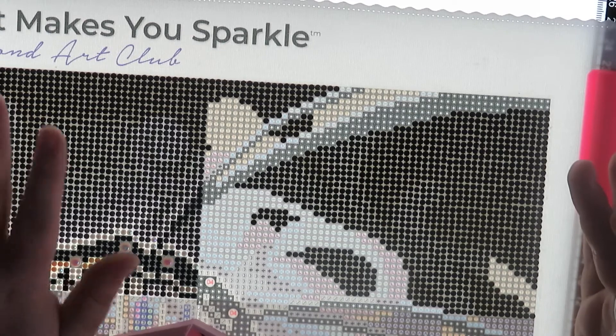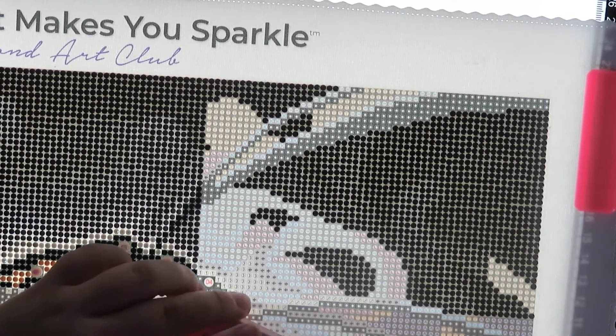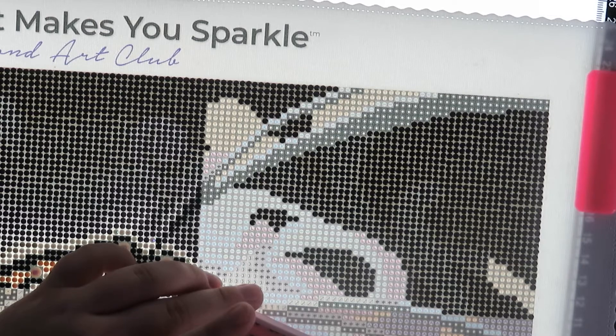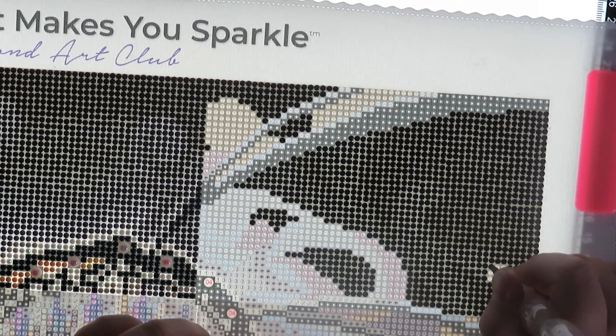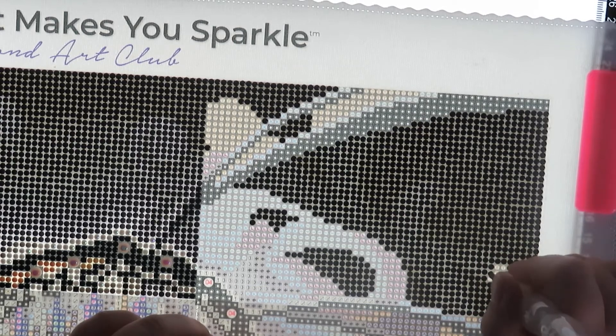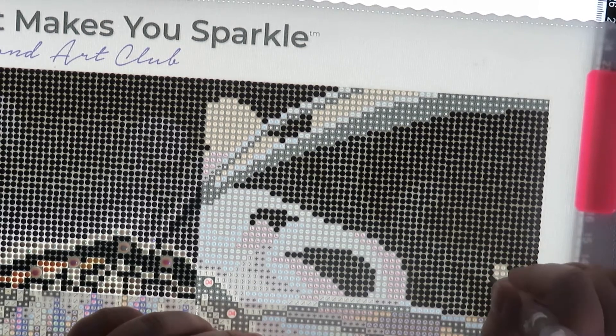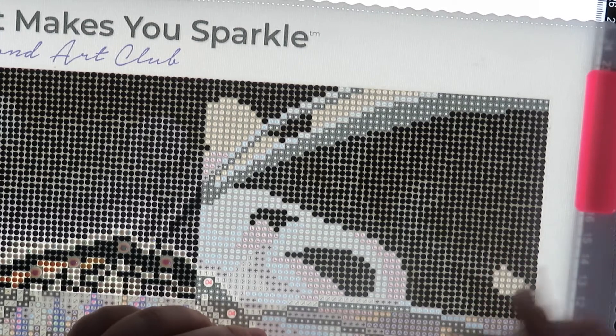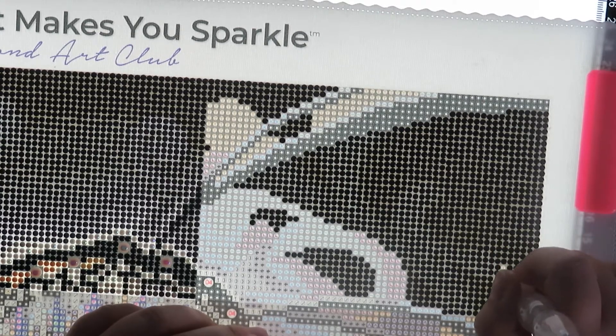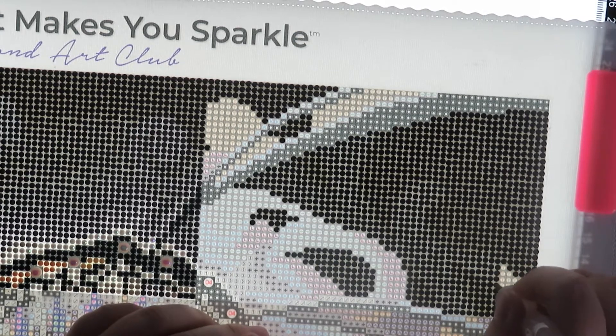I didn't even tell you what painting I'm working on! I'm working on the People's Princess by Mandy Fans right now — it would help if I told you that. I don't have enough left to keep multi-placing so I'm just going to single place these, and then I can fill up my tub. I like to do that because there'll probably be little bits I won't want to put back in the pot, so I try to use up all of the pot and then refill it.